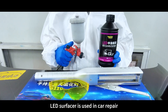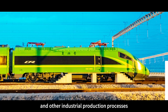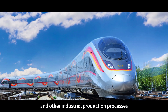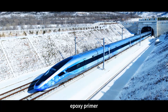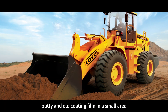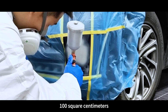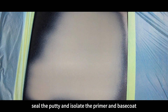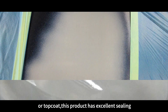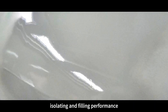LED surfacer is used in car repair, locomotive manufacturing, and other industrial production processes. It can be sprayed on the surface of bare metal, epoxy primer, putty, and old coating film in a small area of 100 square centimeters. It is used to fill small sand holes, sandpaper marks, seal the putty, and isolate the primer and base coat or top coat. This product has excellent sealing, isolating, and filling performance.